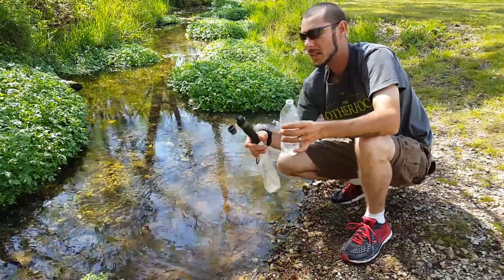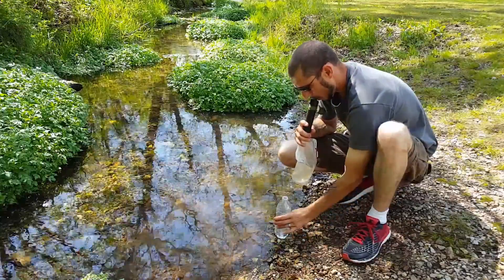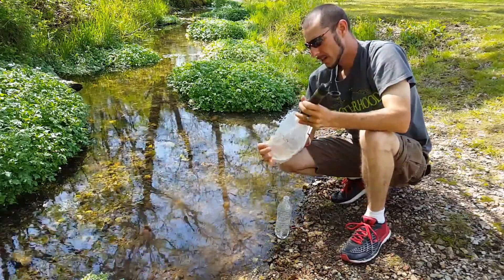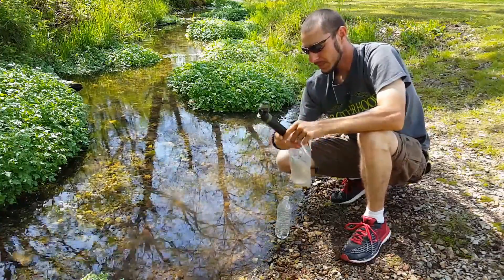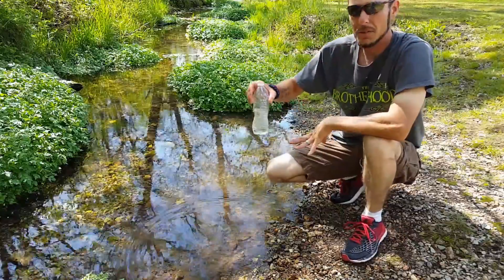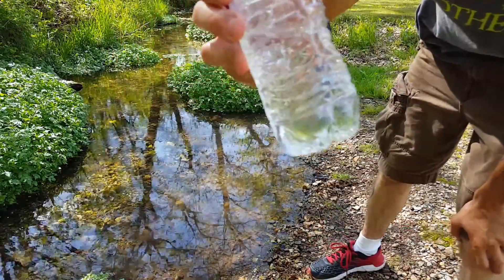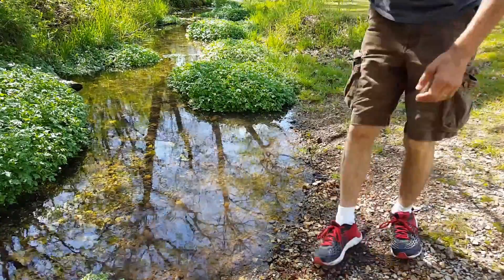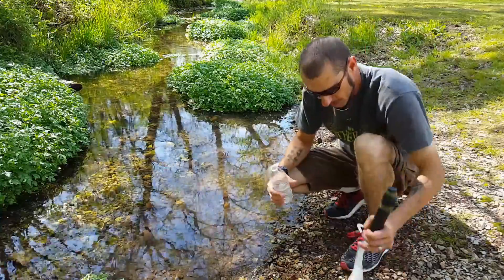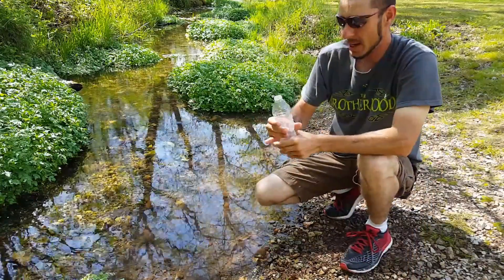I'll hold it right here so you guys don't think it's TV magic and that I put another bottle in here. Oh yeah, that's some good dirty water — so that worked out good! Let's cap this off. It tastes good too. I can't believe how good that water tastes out of there. I hope you guys saw that bottle sitting there — I did not change the water. This is what it just did — good old clean water. Wow, that is very good water. Look at the difference — it totally cleaned and filtered it out. Excellent, excellent job.